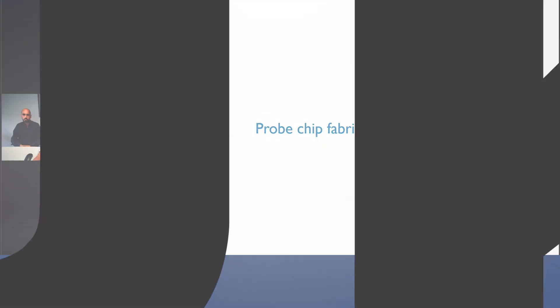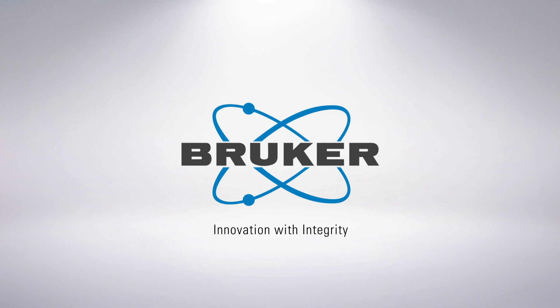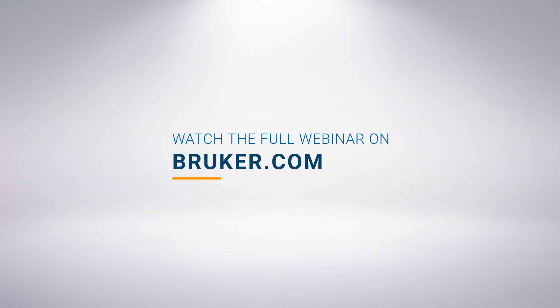To begin with, probe chip fabrication. How do we get these probe chips? This year we actually published a paper introducing the RTS concept, where we described it in detail.